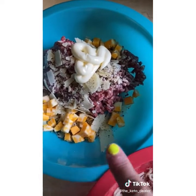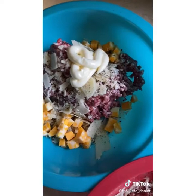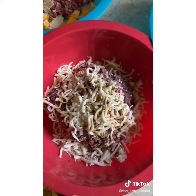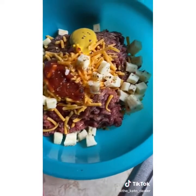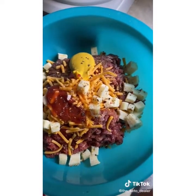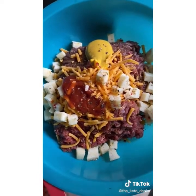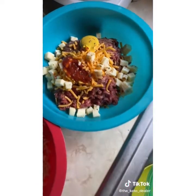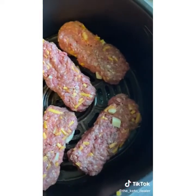In one bowl: onion salt, mayo, shaved parmesan, and Colby black and tan seasoning. In another: crumbled blue cheese, mozzarella, Worcestershire sauce, garlic salt, and a little lemon pepper. For the classic: shredded cheddar, pepper jack, sugar-free ketchup, a little mustard, season all, and cracked pepper. Use your hands to mix each bowl and form them into protein bar shapes.